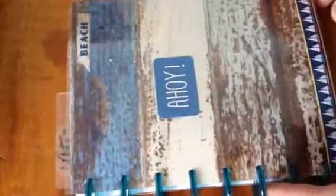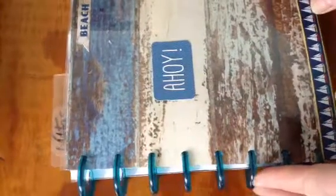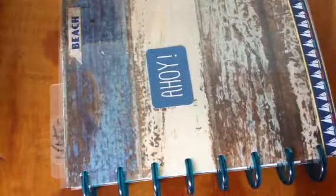Hello, this is Joy from Riancho. I just want to show you some planners that I've made using the ring binders from Happy Planners by Mambi.